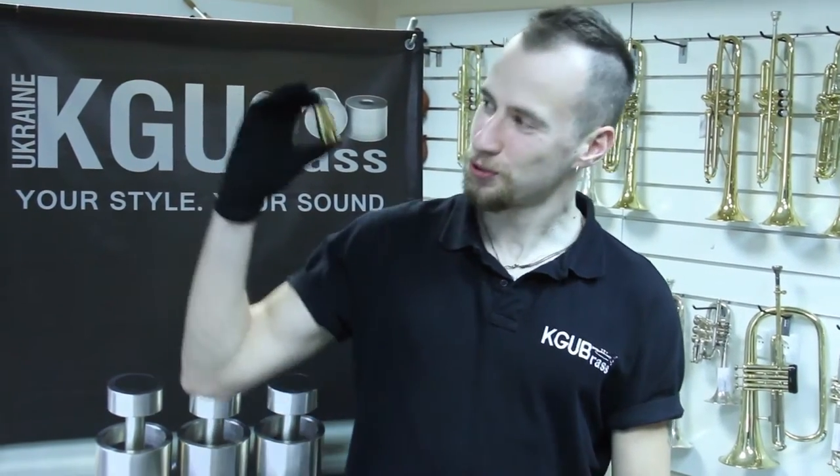Hello, welcome to the KG Brass channel. In this video I'm going to show you how to install boosters with two mouthpiece. Let's take a look.